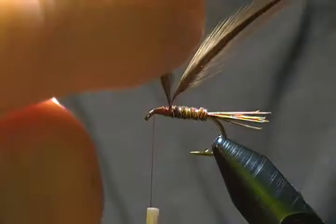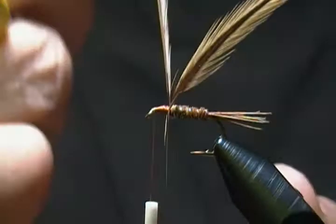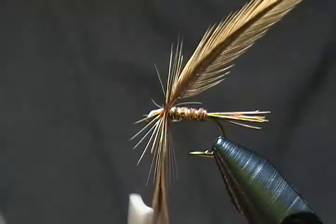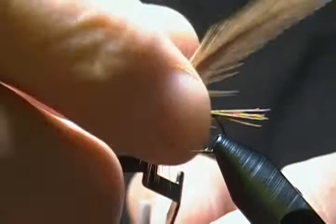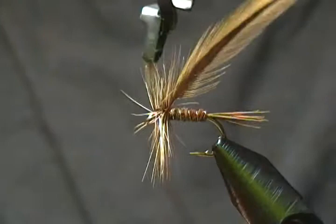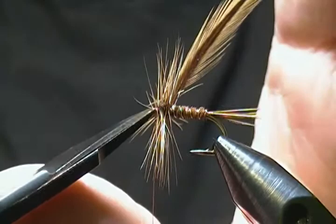I'll grab the first hackle and bring it down around. We're just going to make wraps one right in front of the next until we get to our tie-off point. Sometimes I like to push the fibers back just to make sure they're not in the way as you wrap your next wrap. We'll tie them off right there — a couple of wraps behind and a couple in front to lock them down, then come in nice and slow with the scissor points and snip this one out. A couple more wraps to secure it in good.